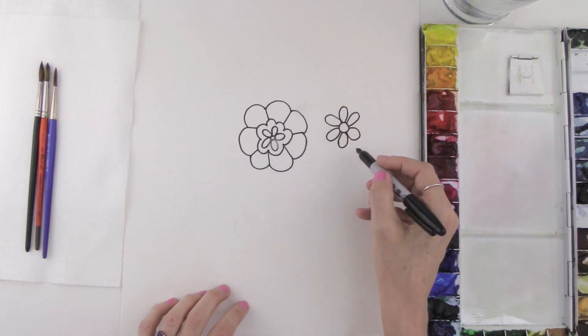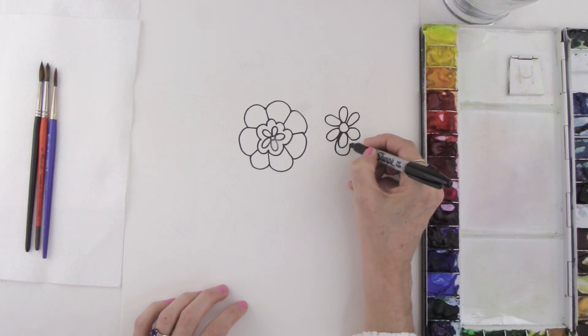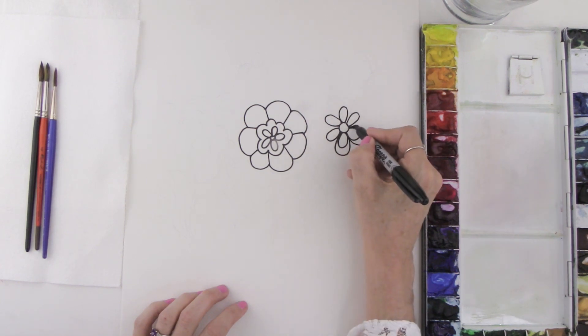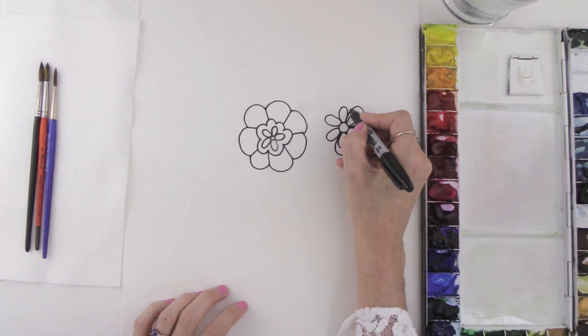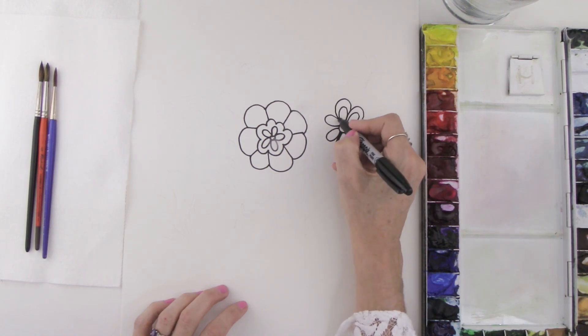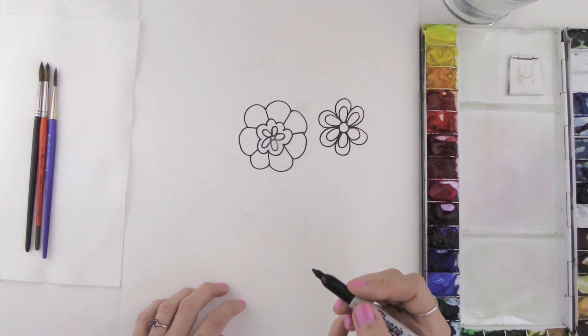Once you have those petals, you can do the exact same thing again — this time making your loop a little bit larger and coming back to touch the center, all the way around, up and over, coming right to the center, up and over and touching the center, all the way until you have completed your flower.